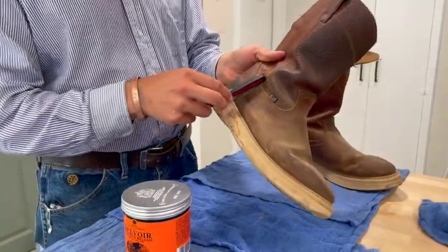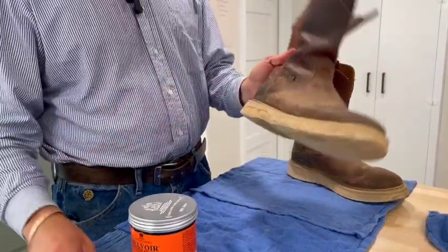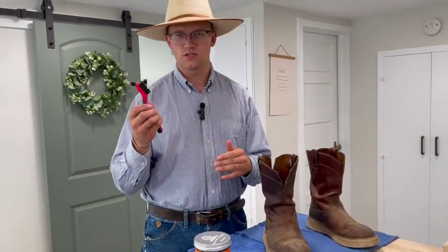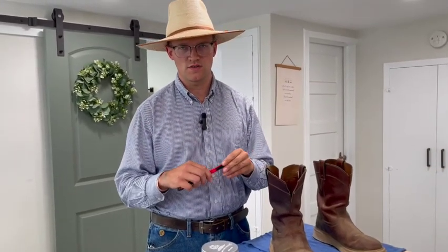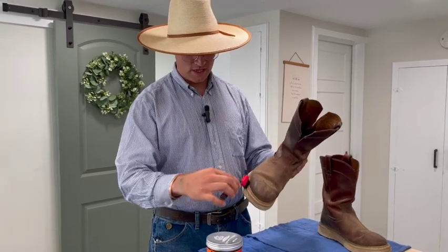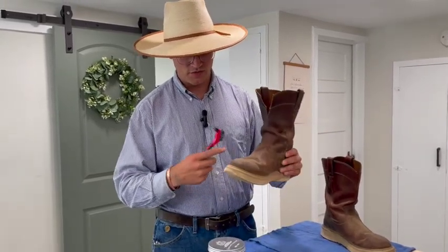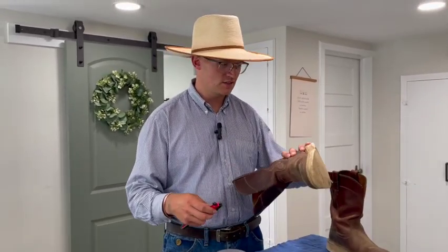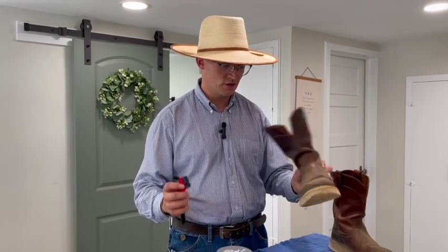When you go to clean, use a plastic-bristled brush — don't use anything like a wire brush. Use something like this. If you're going along a stitch line, go ahead and use it with the stitch, but if you're going anywhere else try to use a circular motion. You'd be surprised at what this will do as far as making lines and creases that you might not want on there.